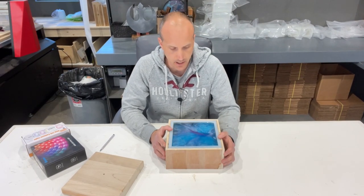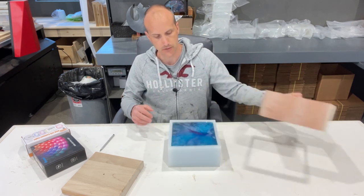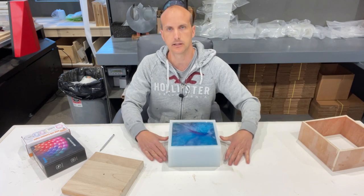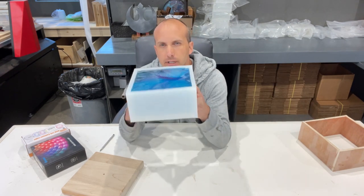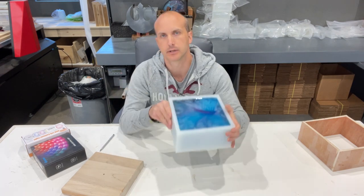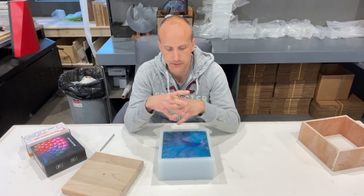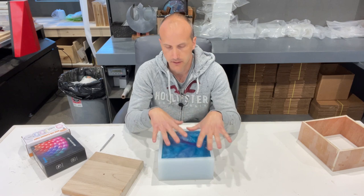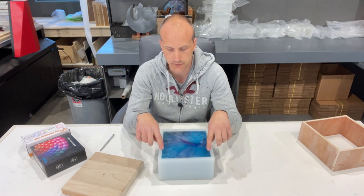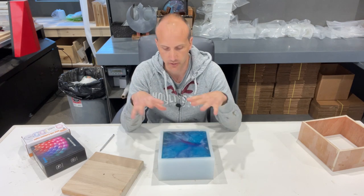We are back the next day. Our resin is set in the mold. It's hard to see on camera, but the resin did get a little bit hot — just around the corners you get some curling up. That typically happens when there's a lot of volume of resin and it's not necessarily a deep pour resin. But I think this is perfectly acceptable because I was planning on routering around the edges and doing a quick sand anyway.